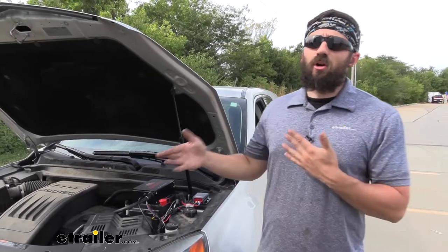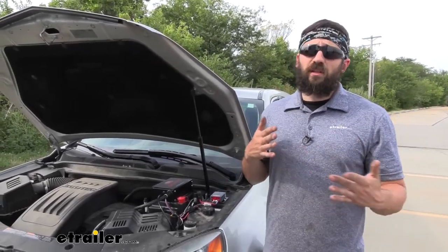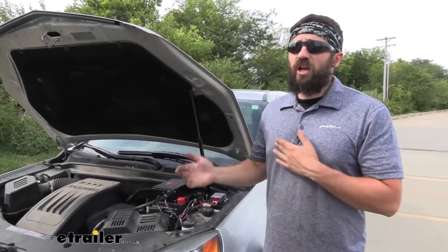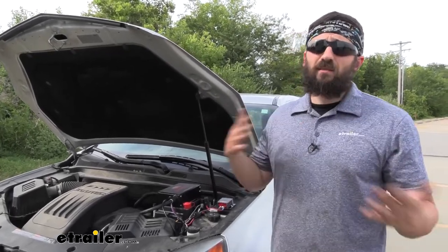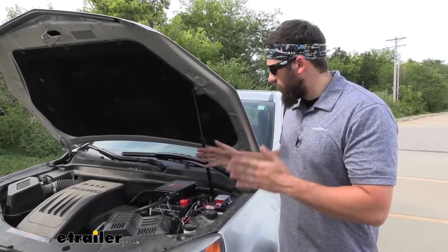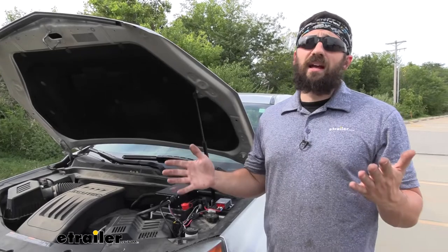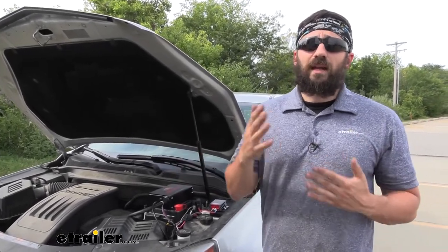In regards to installation, the Stay-in-Play is definitely one of the easier permanent systems to set up. I wouldn't say anything's particularly challenging — it's just going to take some time routing all your lines and wires and finding places to mount everything. But we're going to do a lot of that hard part for you by showing you the locations, because we already have everything set up.